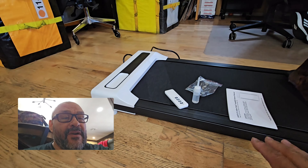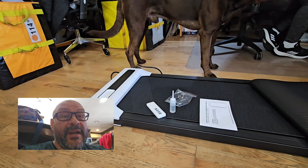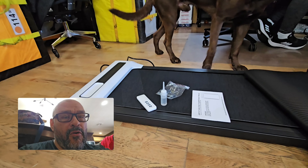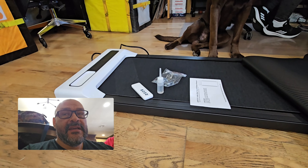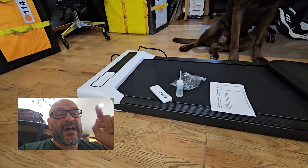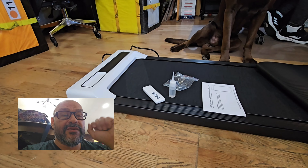Today my wife is going to start walking on it — she works from home and wants to do more walking, so this is a perfect device. The cord is about three feet long, so you'll need an extension cord if you don't have a plug nearby.